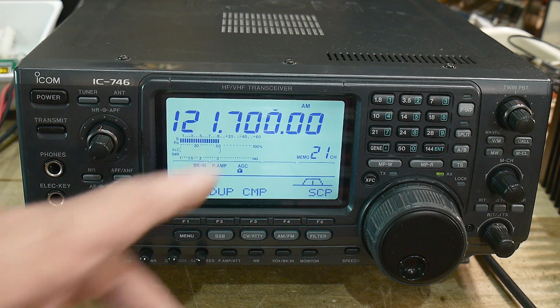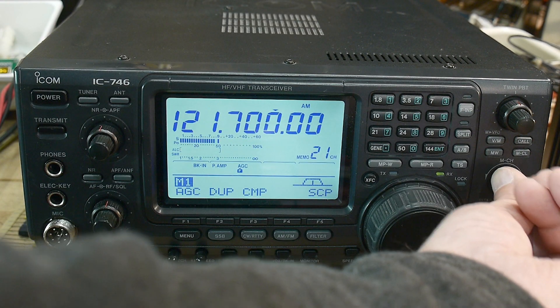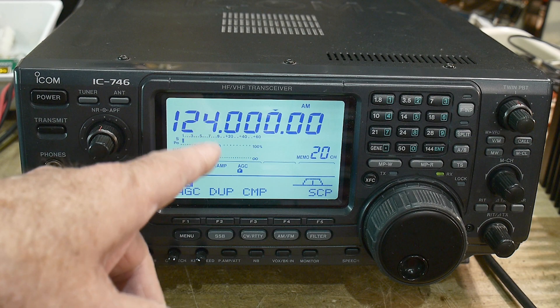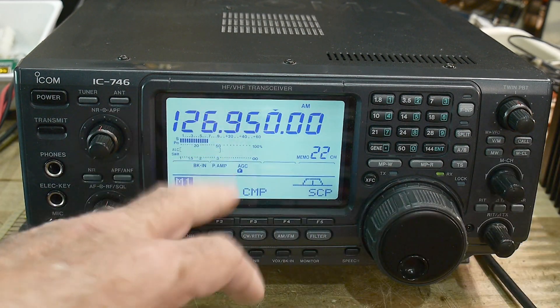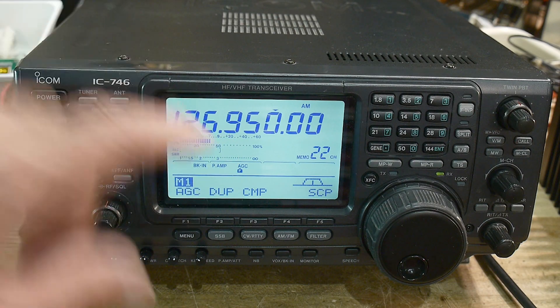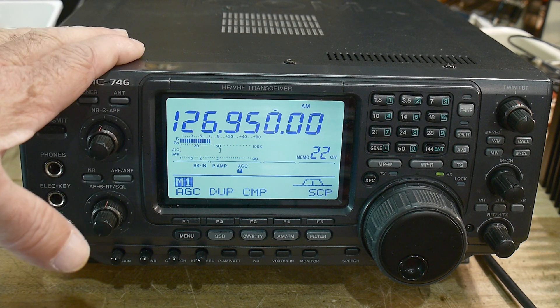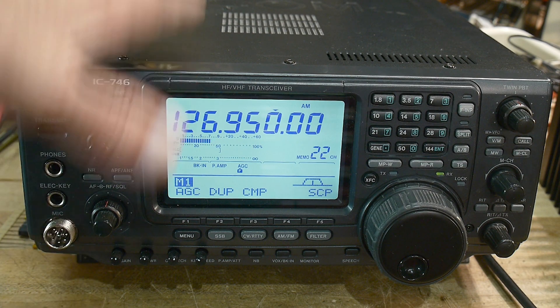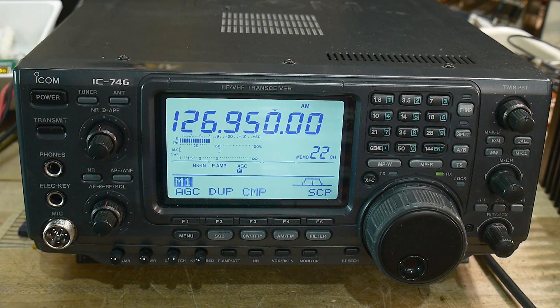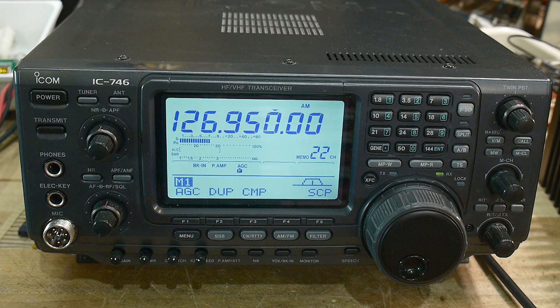There we go. This is the ground frequency on the San Jose airport, this is the tower frequency, and this is the ATIS, which is the weather and notifications. So yeah, we can receive VHF — I don't remember the exact span, something like 108 to 160 or so, but it does do two meters.